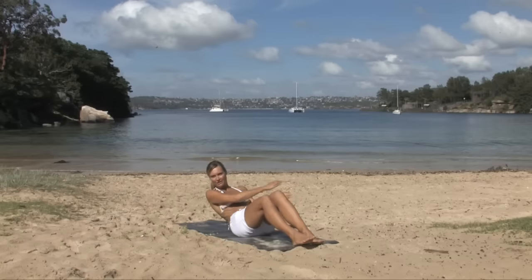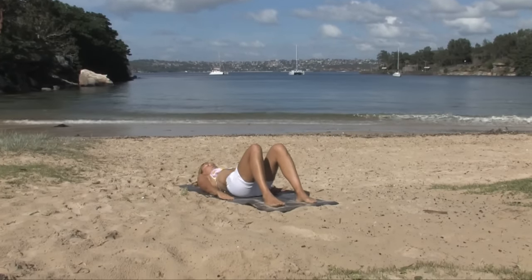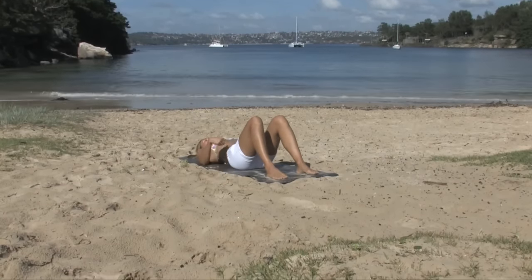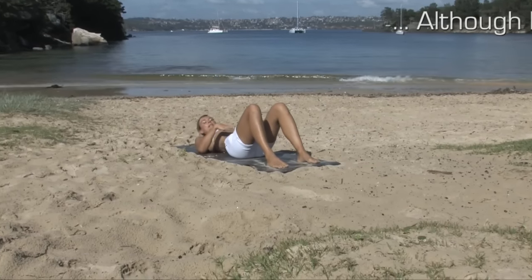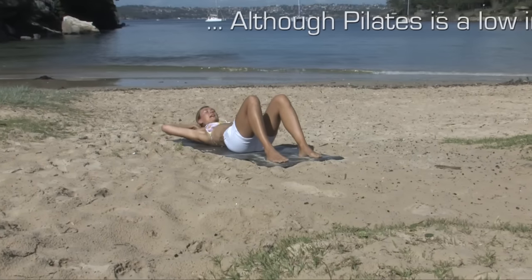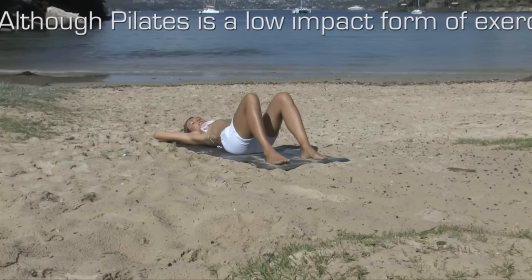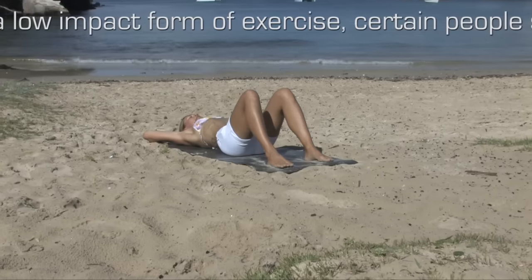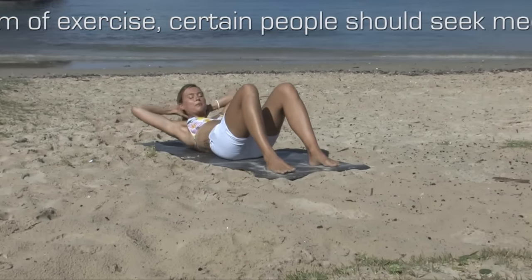Lie down onto your back on your mat with your feet on the mat about sit-bone distance apart. Arms are reaching by the sides. Find your neutral pelvis, gently flattening the lower back and then arching it the other way, settling it in neutral. Now let's get started with the ab work. Arms come behind the head, elbows out wide, shoulders away from the ears. Take a deep breath in. On the exhale, draw the belly button in towards the spine, flatten the lower back and curve the upper body forwards and up.